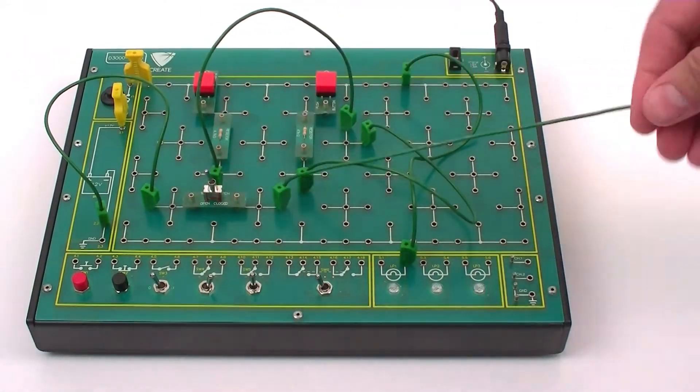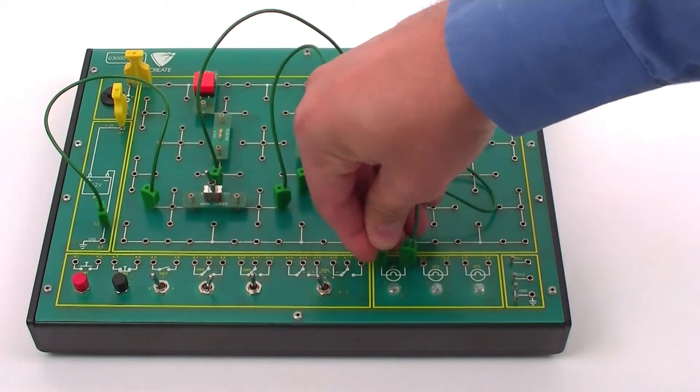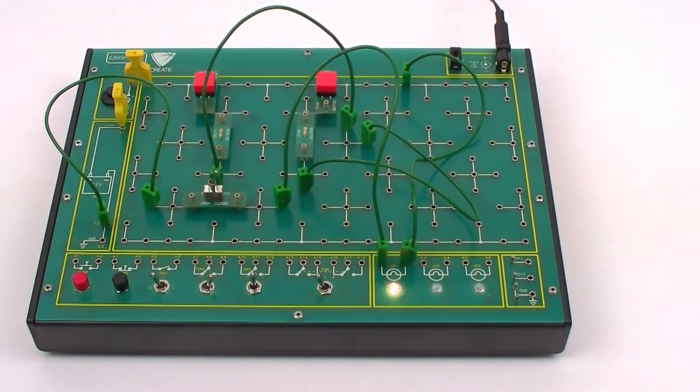The electronics training board is designed to allow quick setup of automotive circuits using the mounted component system and onboard devices.